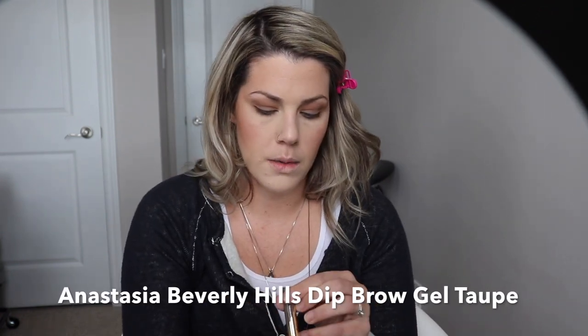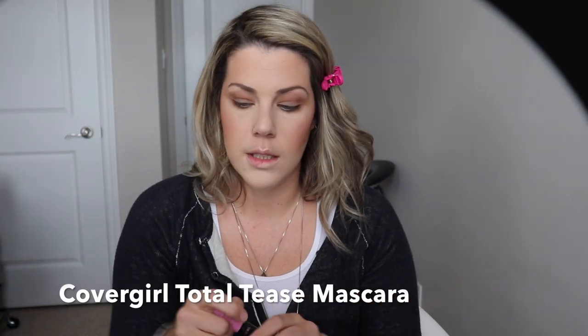Now I'm taking the Anastasia Beverly Hills Dip Brow Gel, just brushing my brows up to give them some fullness. Then I'm taking the Covergirl Total Tease mascara. I have a minute 30 left. And I'll take Jeffree Star Cosmetics Calabasas for the lip.